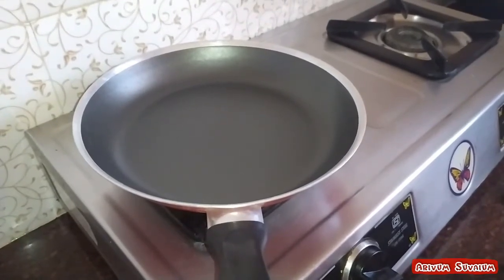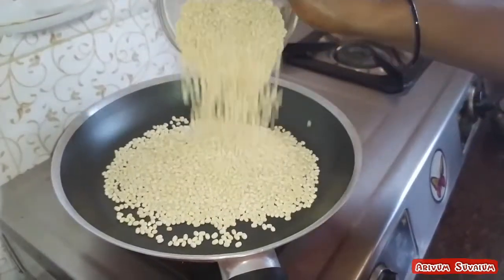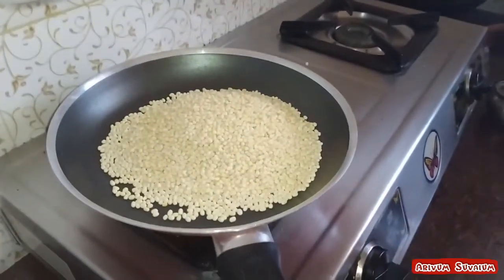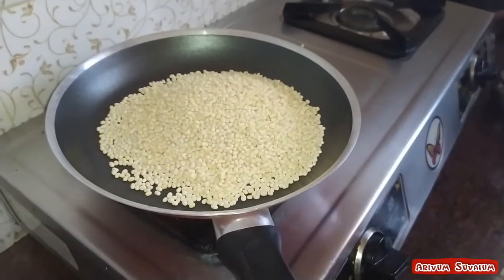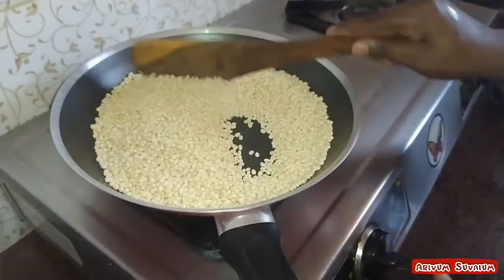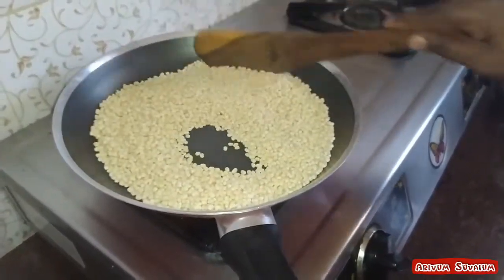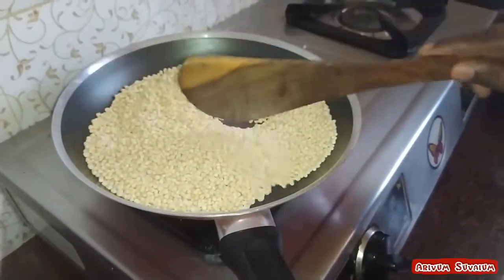Put a pan on the stove. Put 1 cup of noodles. Put the noodles in the pan.